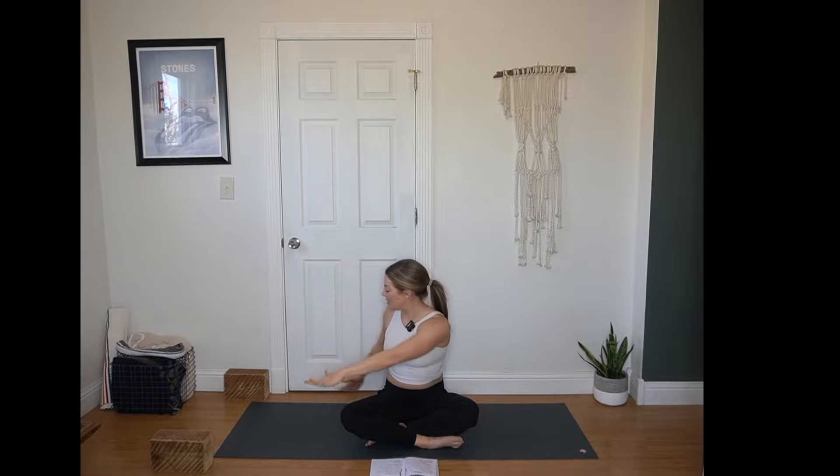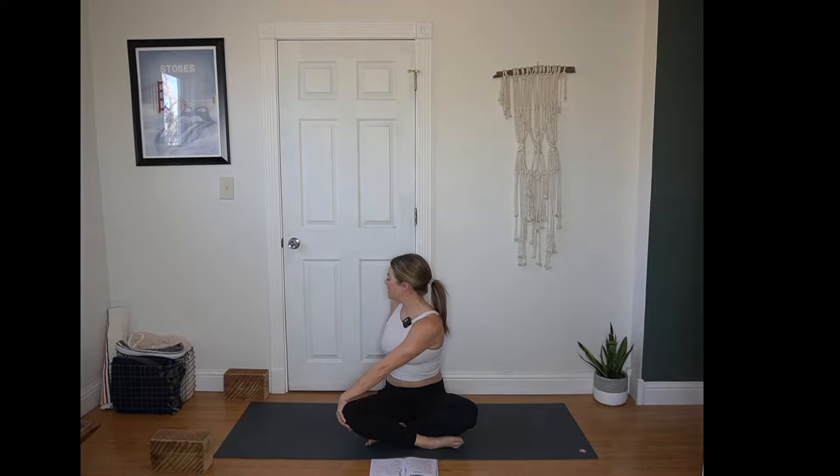On an inhale reach up towards the sky. Exhale, twist to the right. Right hand behind you, left hand resting on that right knee or wherever it feels comfortable. Keep a tall spine. Right shoulder gently pulls back. Gaze towards your right shoulder, just as far as feels good in your neck. Finding a gentle stretch in the left side of the neck but not cranking anything.